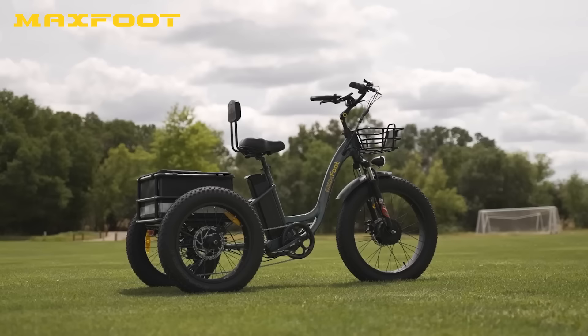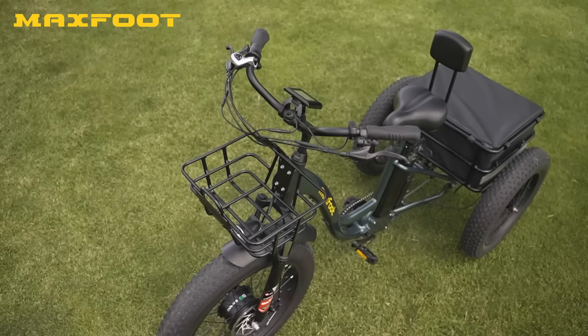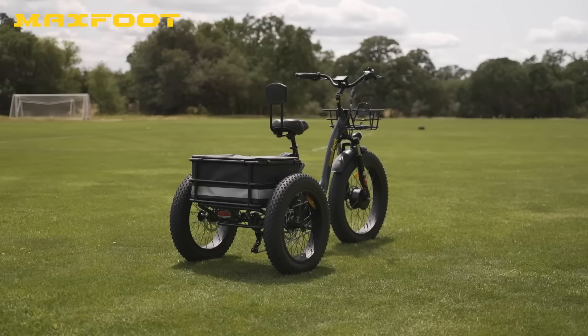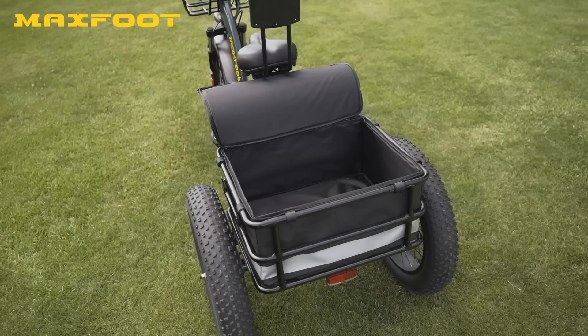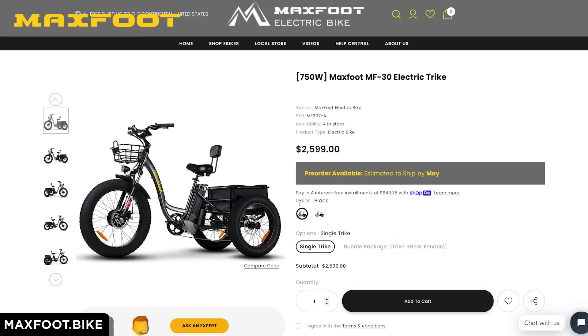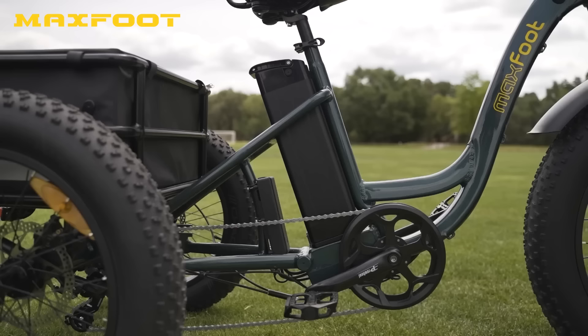When it comes to functionality, it's hard to beat the MF30 and trikes in general. This fat tire ride has a front basket, a spacious rear rack, and a huge payload capacity of 450 pounds — and it's got the power to pull it and the range to make it matter. The MF30 has a starting price of $2,599 USD and comes in one color: black.